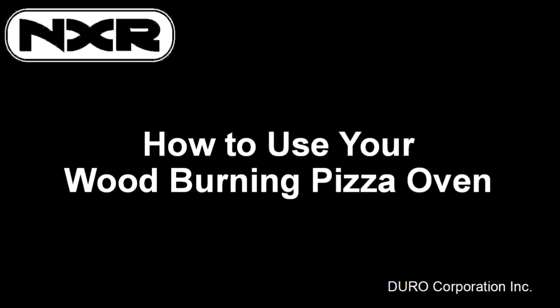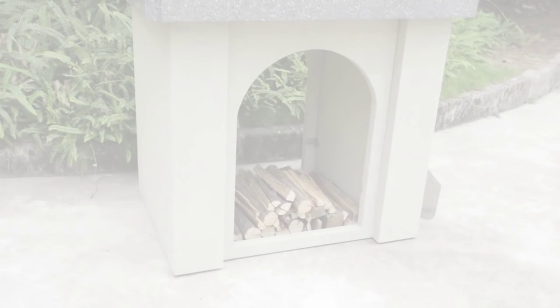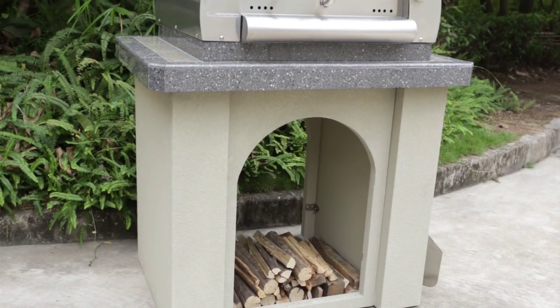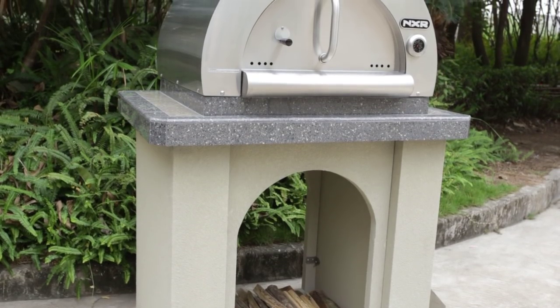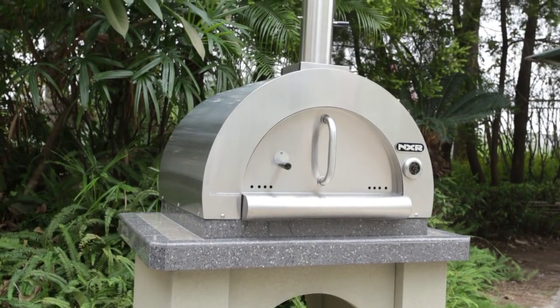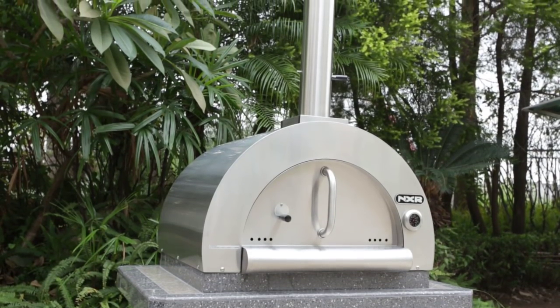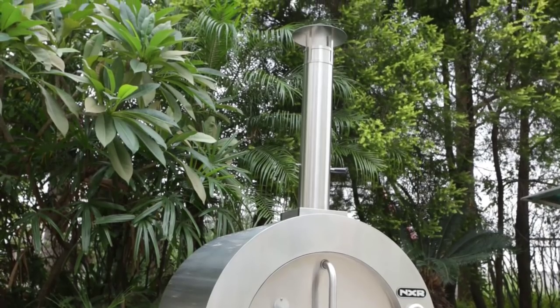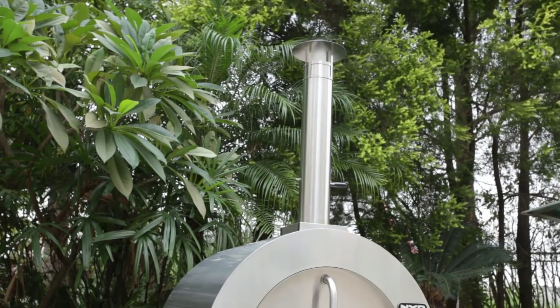Hello and thank you for purchasing the NXR wood-burning pizza oven. Today we'll show you how to use your wood-burning pizza oven. Once the item is fully assembled you can now start using the product. Always refer to your owner's manual for additional safety tips, guidelines, and contact information for questions and concerns on the product.